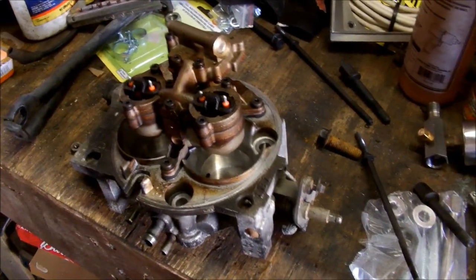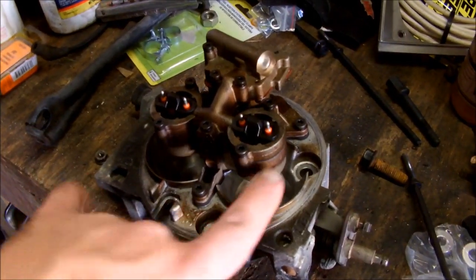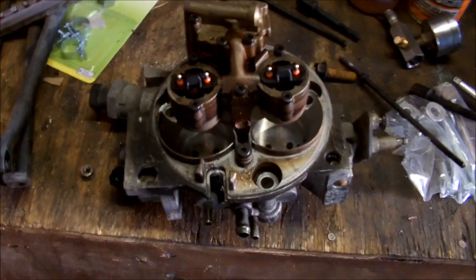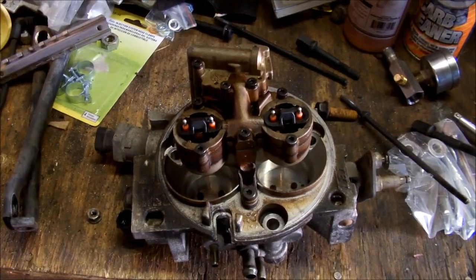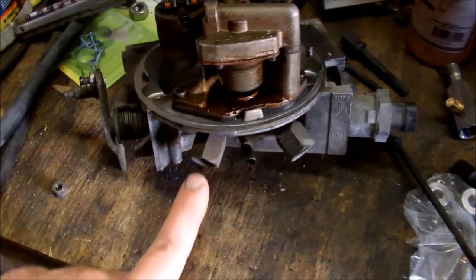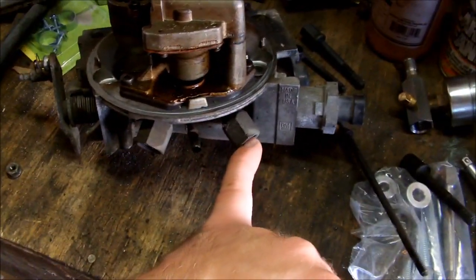This just comes off the truck very easily. There's one bolt here, another bolt here, another bolt here. Disconnect the vacuum lines and the linkages and it comes right off. The other thing is two fuel lines that go in the back — you'll see them coming up your intake, the feed and the return, both of which unscrew.